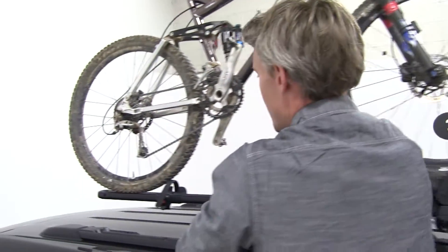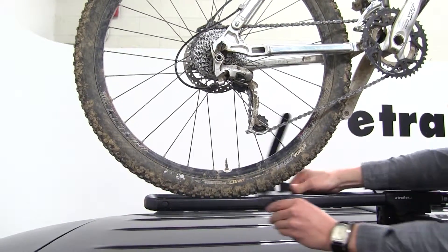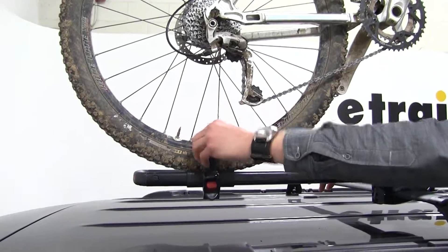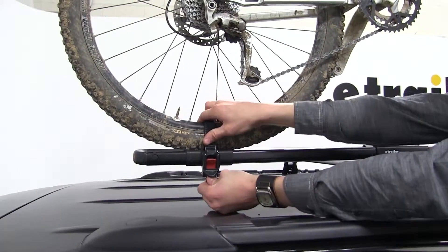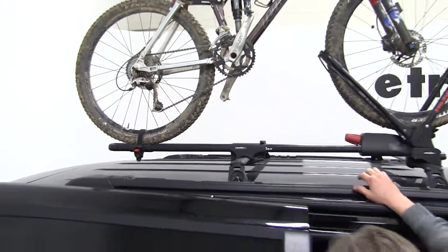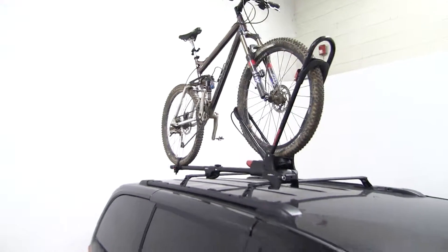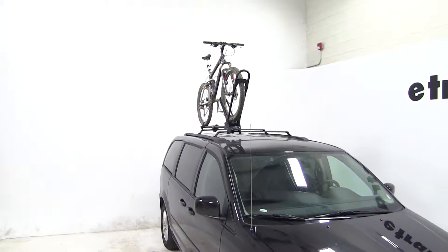Now that we've got that in place, we'll come here to the back and make sure that our wheel is on our bar. As I said before, this is adjustable, so we'll get that where we need it. We'll run our strap between our spokes and through our strap. And then we've got it and we're ready to hit the road. That's going to complete our test fit of the Yakima Front Loader Roof Mounted Bike Rack, part number Y02-103, on our 2015 Dodge Grand Caravan.